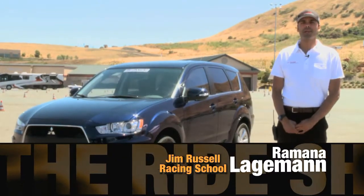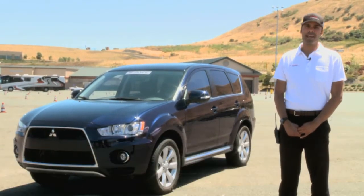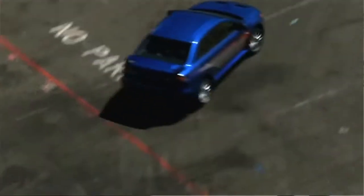We're out here today to demonstrate the super all-wheel control system in the Mitsubishi Outlander GT. When you think of Mitsubishi and all-wheel drive, typically you think of Lancer Evolution. Lancer Evolution is sort of the pinnacle vehicle in our lineup — the highest performance vehicle, and it also has the highest tech all-wheel drive system.